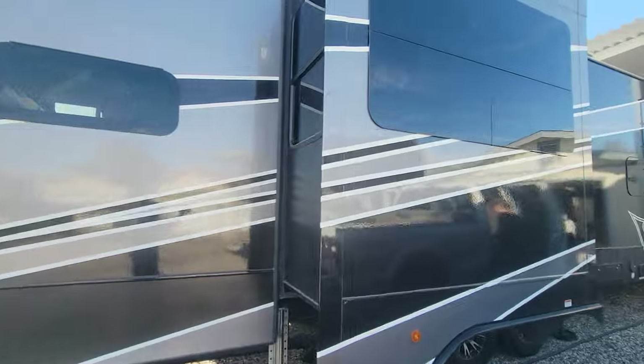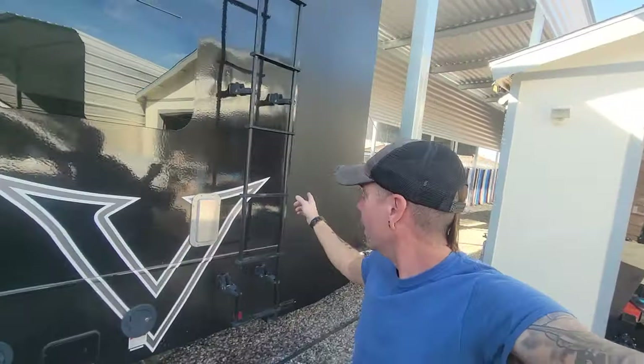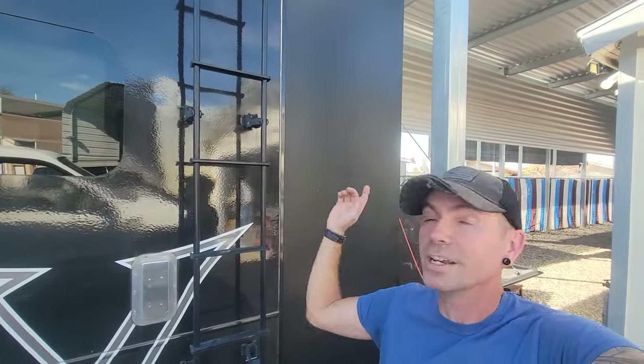Hello from sunny Arizona. We're here working on a 2020 Dutchman Voltage toy hauler — this is a really amazing rig. One of the cool things it has is an extension on the back. The customer had it extended an extra three feet for interior space to better fit side-by-sides.